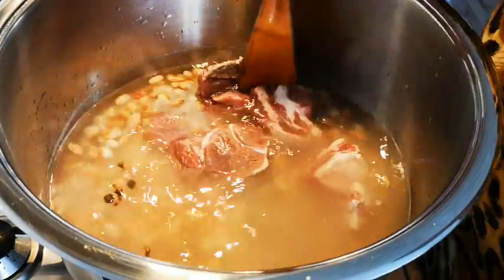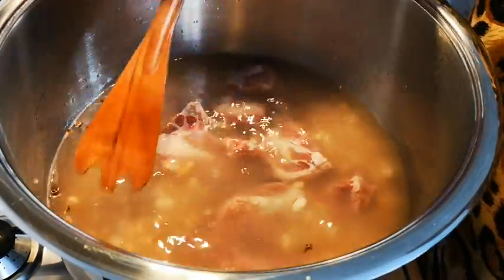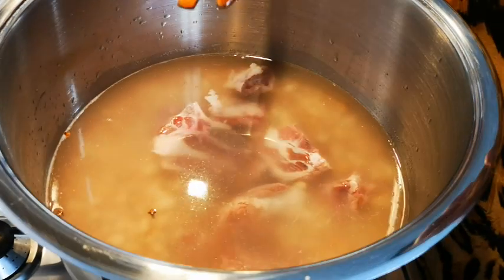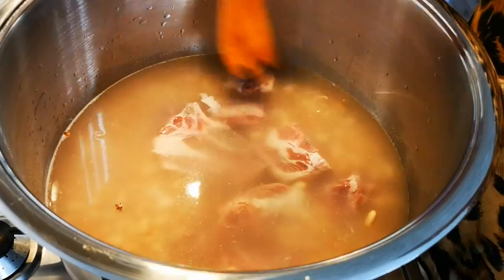Like I said, bring to a boil, and when you see any impurities coming up on top — it looks like a grayish foam — then you take a spoon and just remove it.